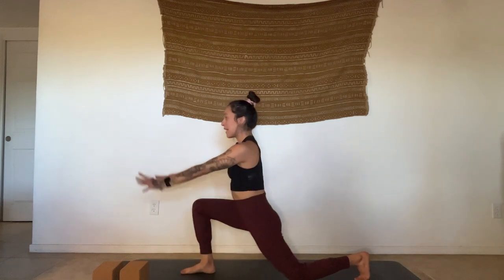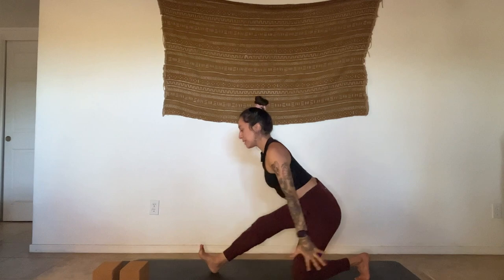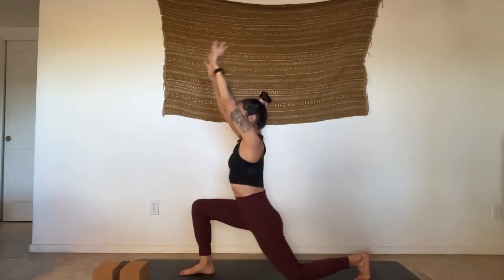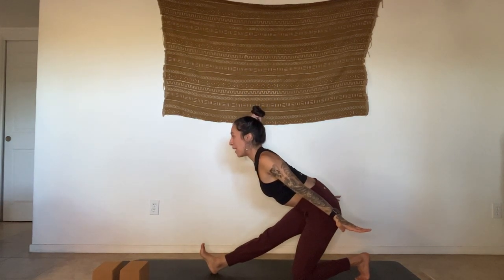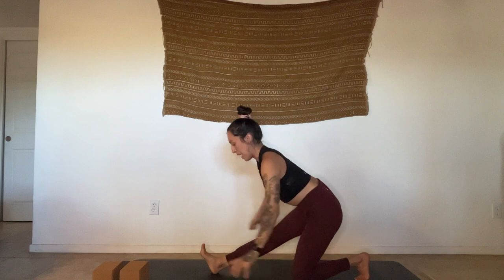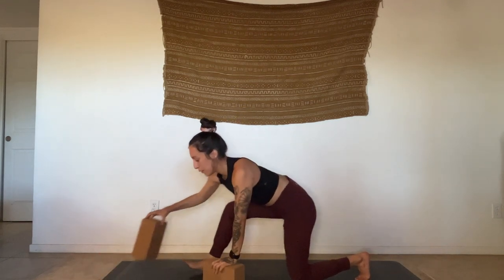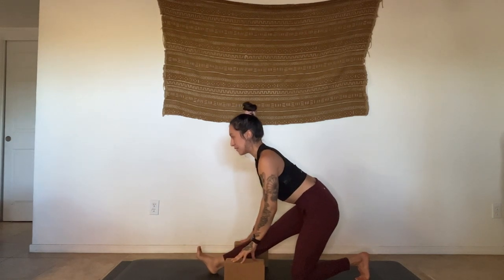Inhale, move right back into your low lunge. Exhale, half splits. Inhale, low lunge. Exhale, half splits. Reach the heart forward. Pause here. If you have your blocks and want to use them, just frame out that front foot. Finding lift in the heart, draw the collar bones back, shoulders back. Breathe.